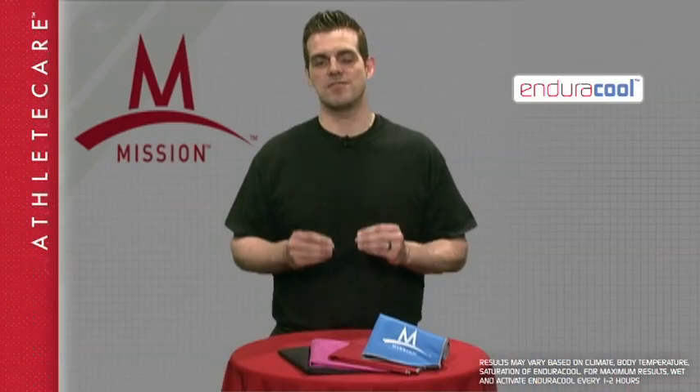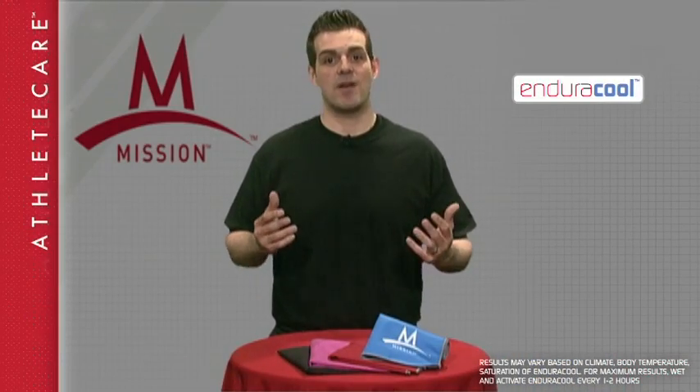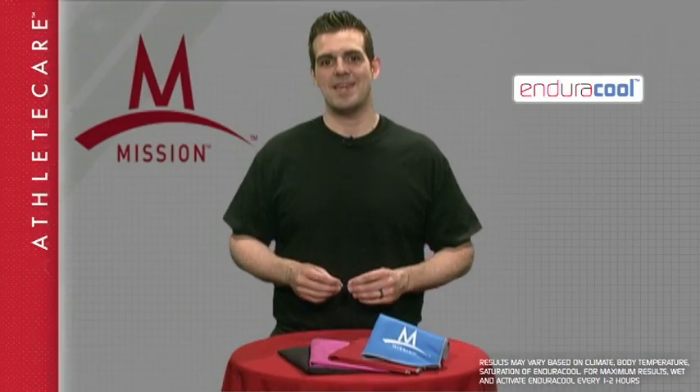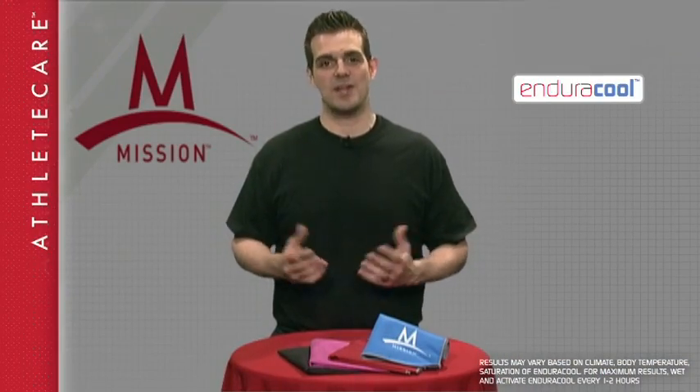Use the EnduraCool Instant Cooling Towel in all sports and activities, whether you're a player or a spectator, and it will give you hours of sustained cooling. Just tie it around your neck, throw it over your shoulders, or put it on your head. Not only does it cool you down when it's wet, it can serve as your one and only sports towel when it's dry.